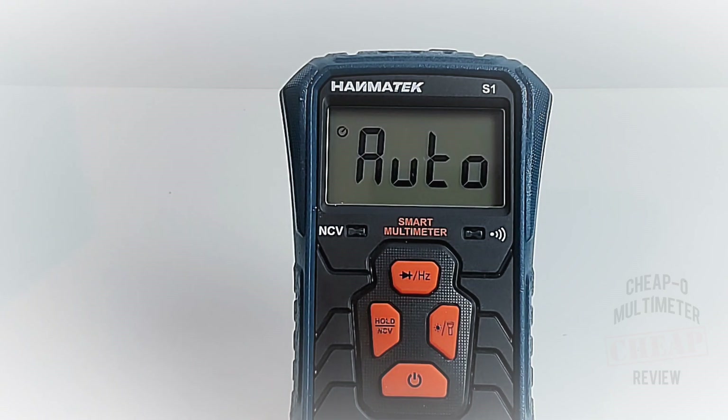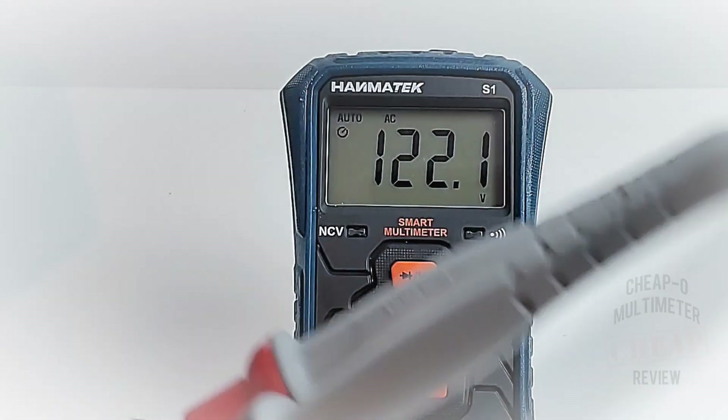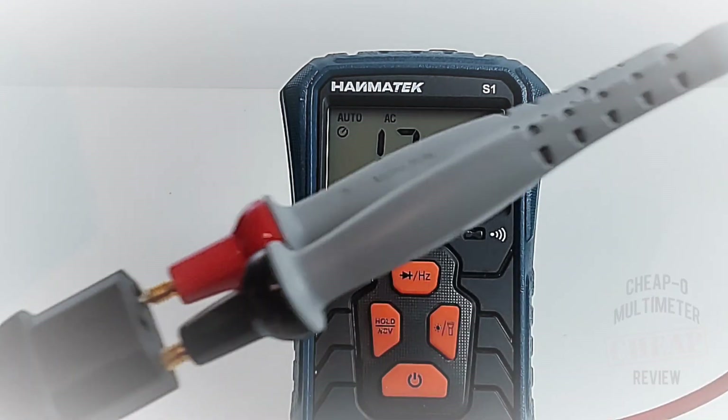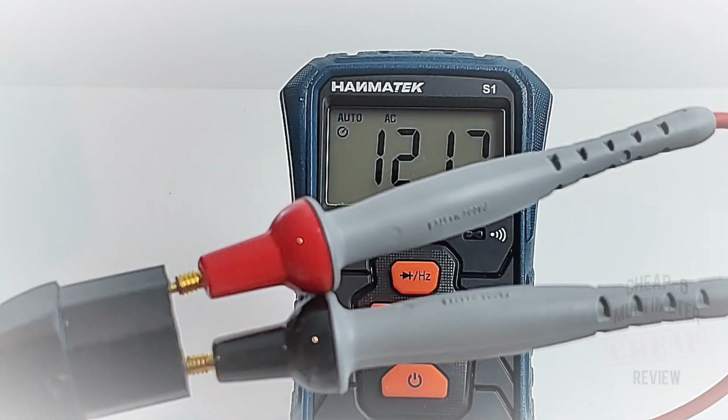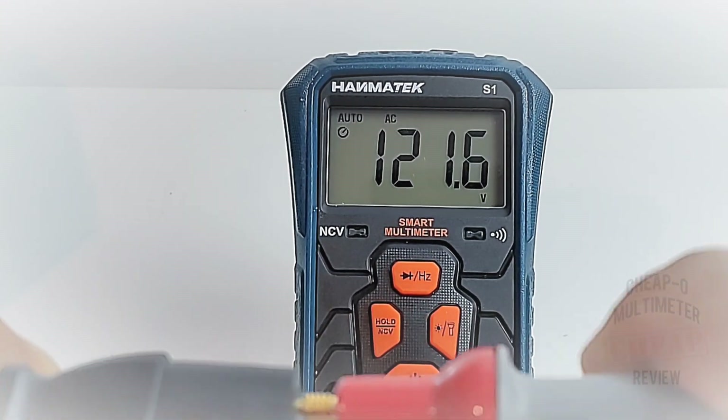Next up, AC volts — should be seeing about 120 volts here in North America. And yes: 122.1 volts. The auto feature found that AC signal and away we go.